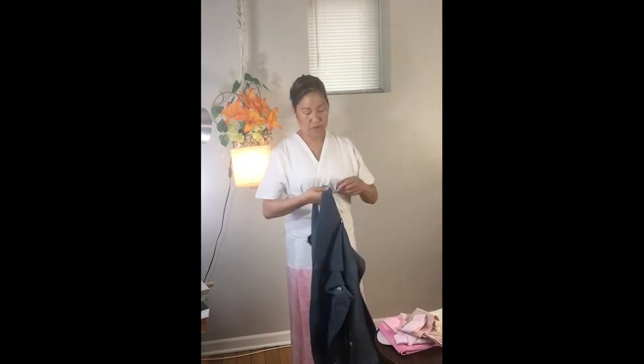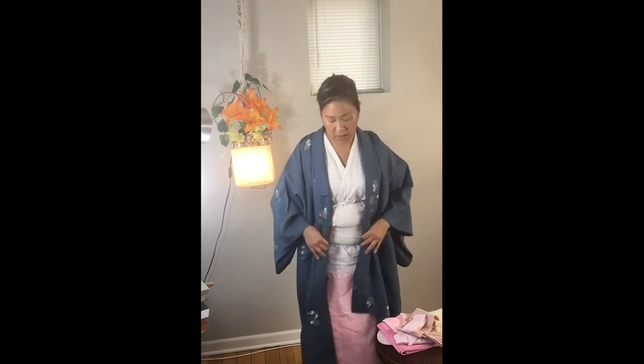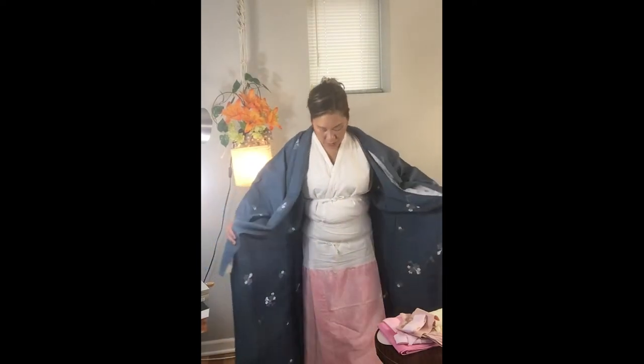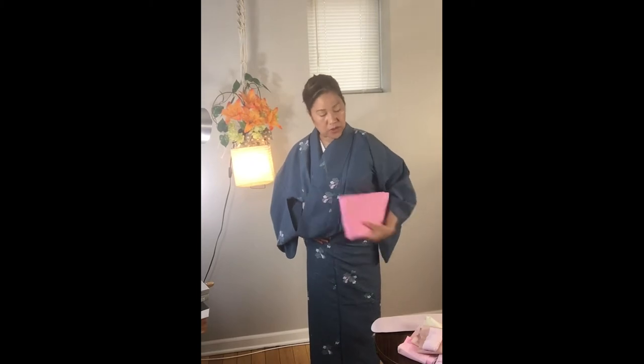Now we're going to move on to putting our kimono on top. Kimonos are meant to be longer than you are. Sometimes we think it needs to be the same length as our body, but actually you need it to be longer. Right side first and then the left. The overhang here should be at least two inches or two fingers width from where your obi is.